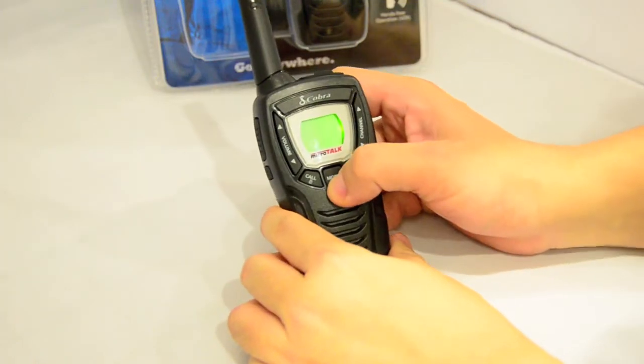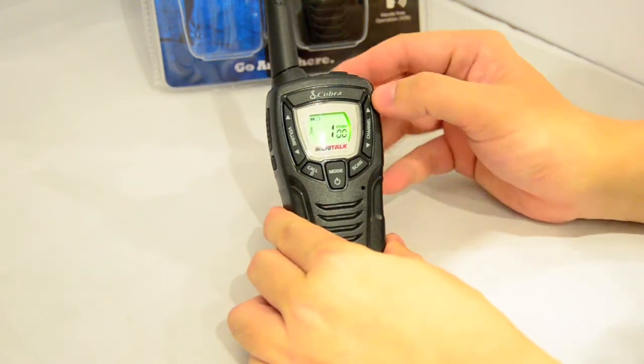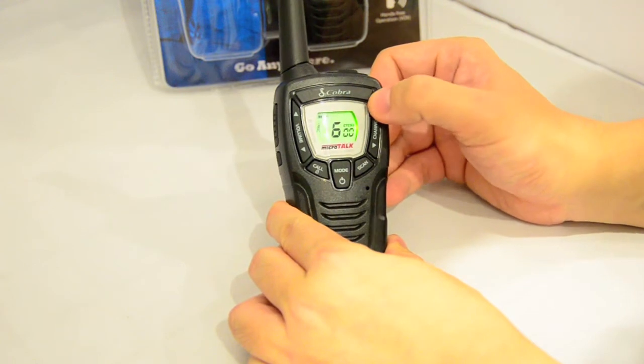You turn it on by pressing and holding the middle button. You can change the channels just by pressing the key, and it cycles through from channel 1 to 8.